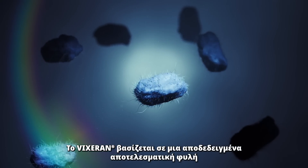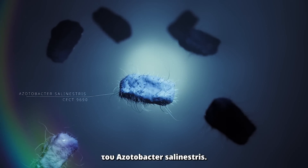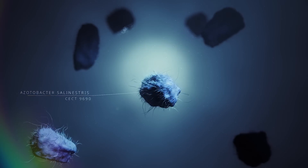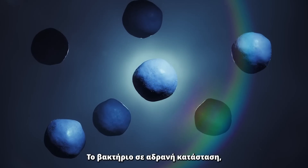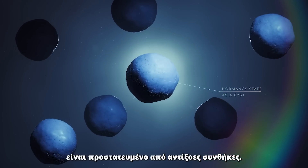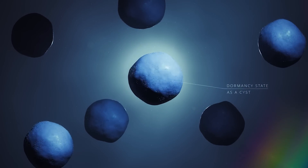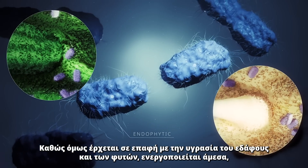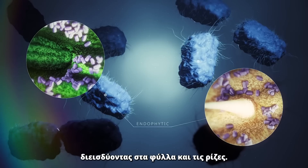Fixerun is based on a proven strain of Azotobacter salinesteris. The bacteria in its dormancy state is protected from adverse conditions. But in contact with soil and plant moisture, it immediately activates, penetrating the leaves and roots.